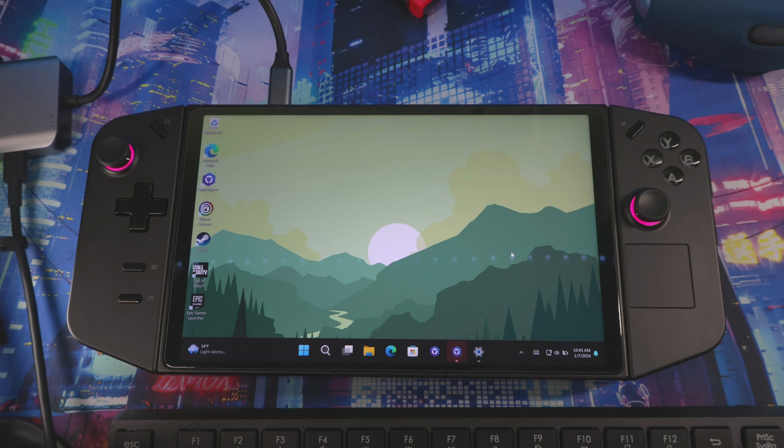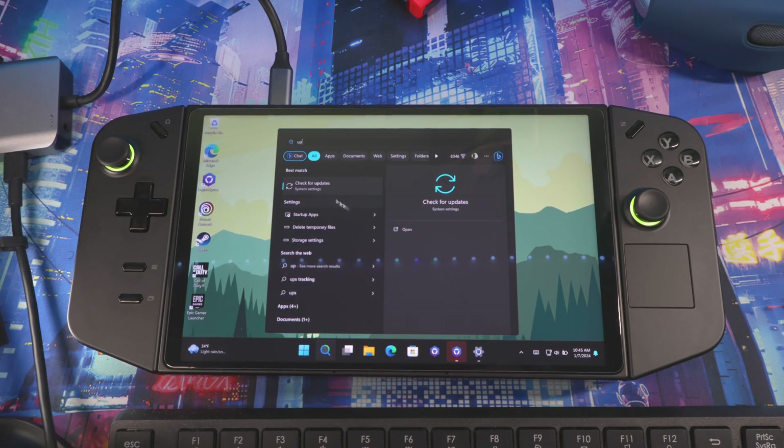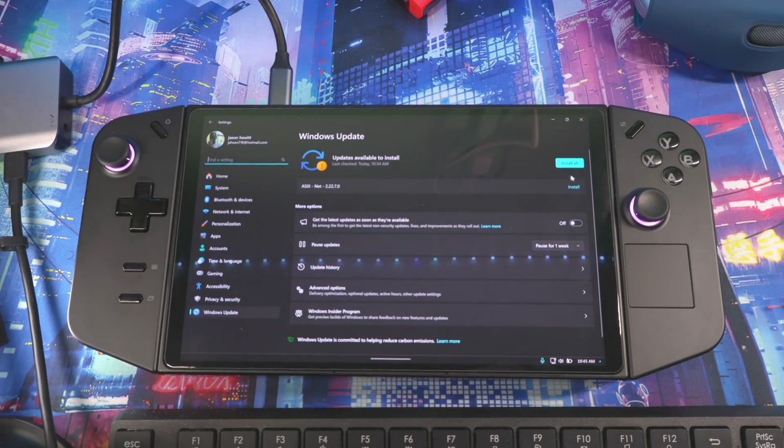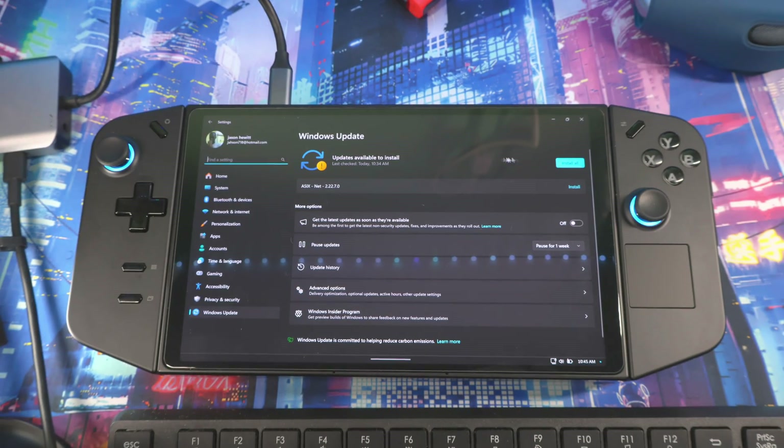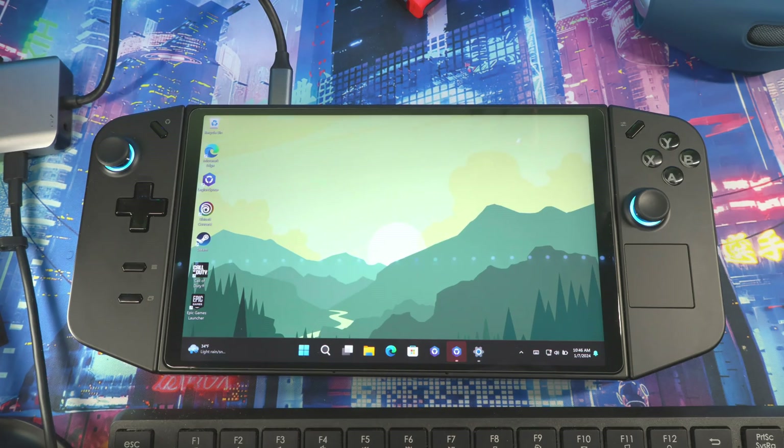Once you get to the login screen, the first thing you want to do is make sure your system is up to date. Type 'update' in the search bar, then click 'Check for Updates.' It's going to search for the latest Windows update. Keep your system up to date to keep everything running as efficiently and smoothly as possible.